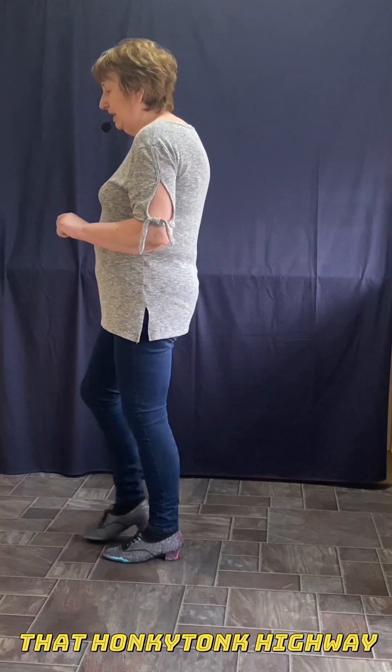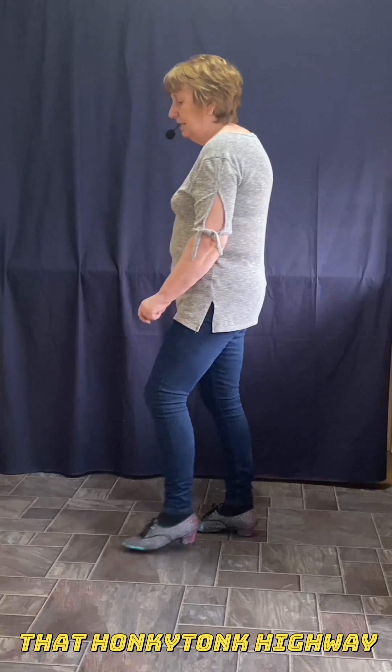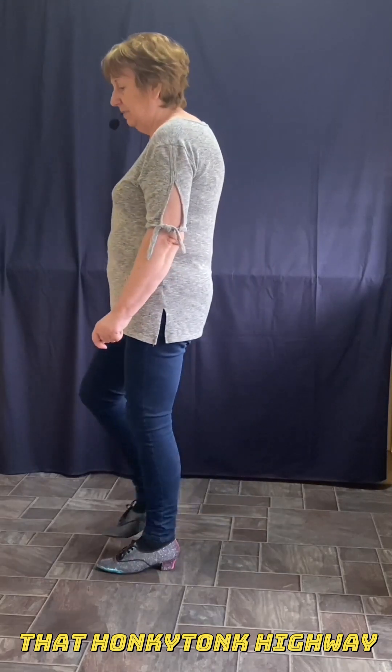So that K step again. You're forward right, tap left. Back left, tap right. Back right, tap left. Forward left, tap right.